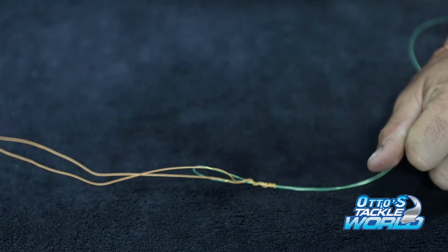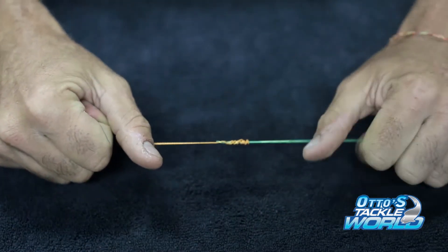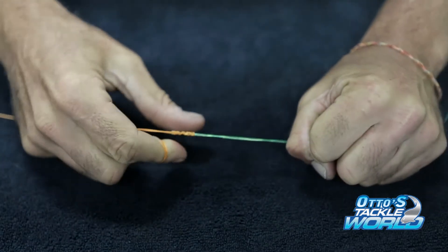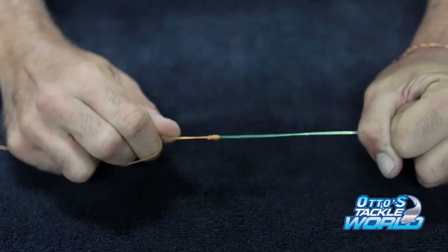Now you're going to take a little bit of water for lubrication, put that on there, and pull nice and tight. Make sure you've got both ends of the line. Sometimes you may need to just give it a little help with your finger there, and there we go. We've got a beautiful connection.